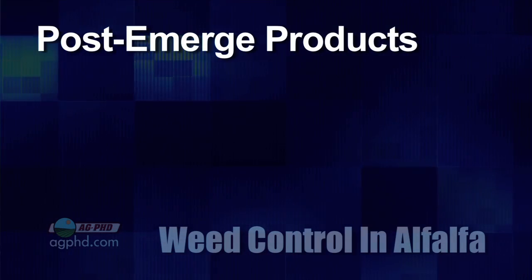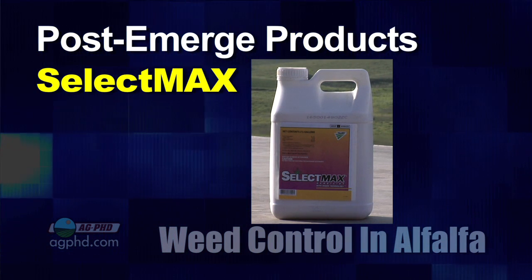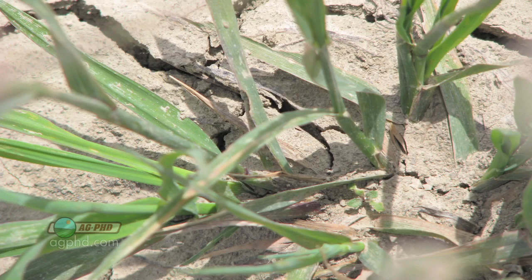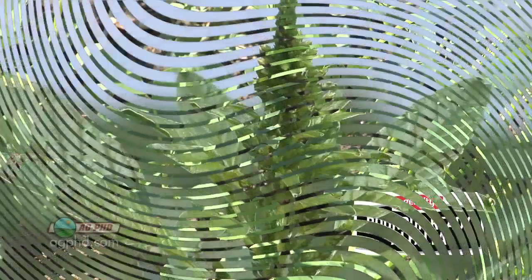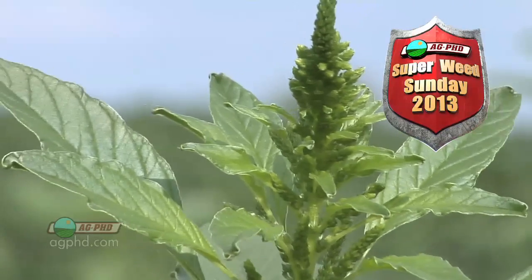We didn't even mention grass killers post-emerge in alfalfa. You could go out with Select Max or a number of other grass killers, and that'll do a really nice job post-emerge on grass — as long as those grasses are annual grasses. If you have perennials like quack grass, all you can hope for is using the highest labeled rate and just getting suppression. Unless you have Roundup Ready alfalfa, because then you can wipe out quack grass or those tough perennial weeds. Stay tuned — when it comes to our superweed, we'll give you the answer to controlling it, because not even Roundup might do it on this particular weed.